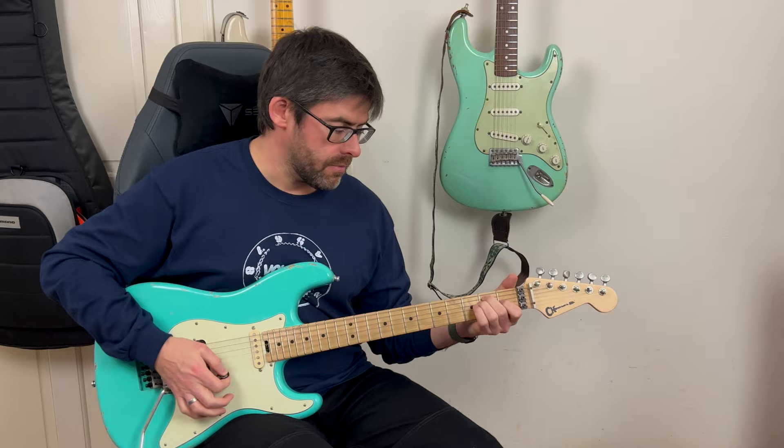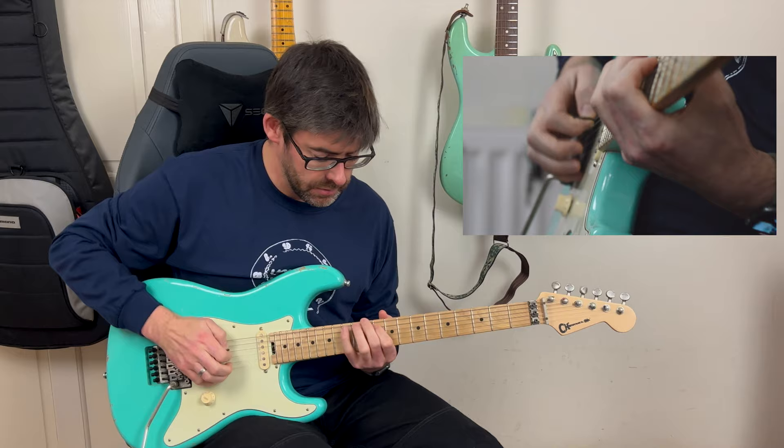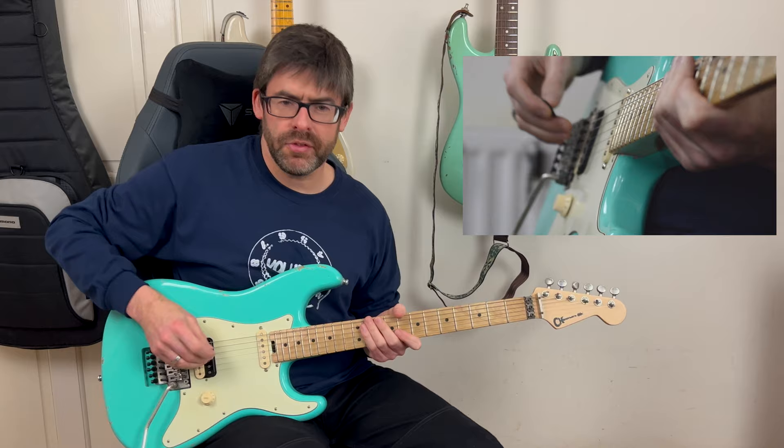I'm in standard tuning for this. The whole thing is pretty much in D, and we're playing a lot of little fills up at the D pentatonic minor area up at the 10th fret. It also has a swung feel to it, so you've not got your straight eights — you've got your kind of one and two and three kind of feel. So the opening phrase sounds like this.